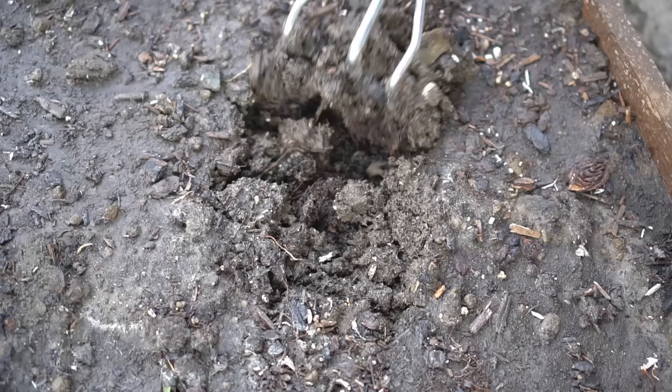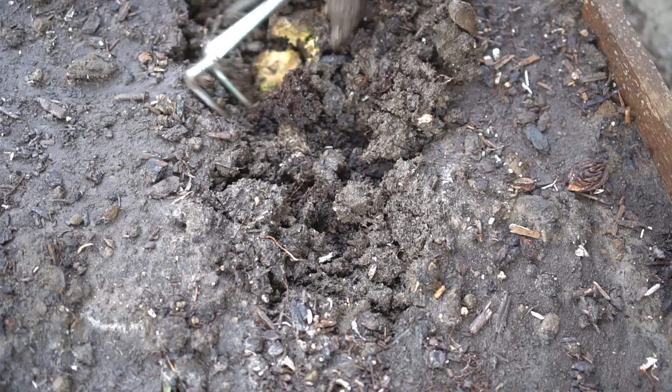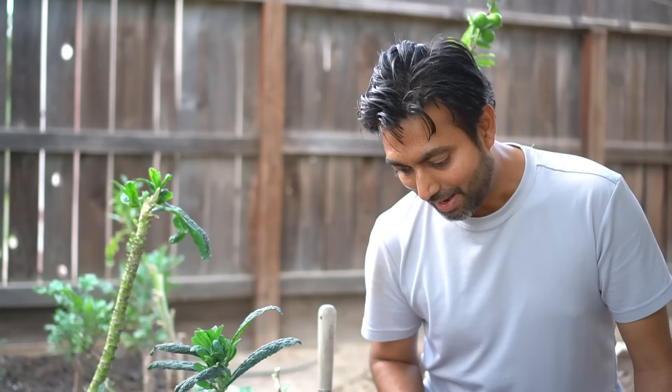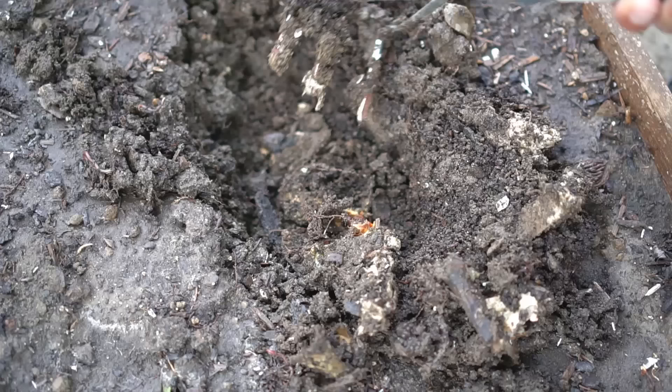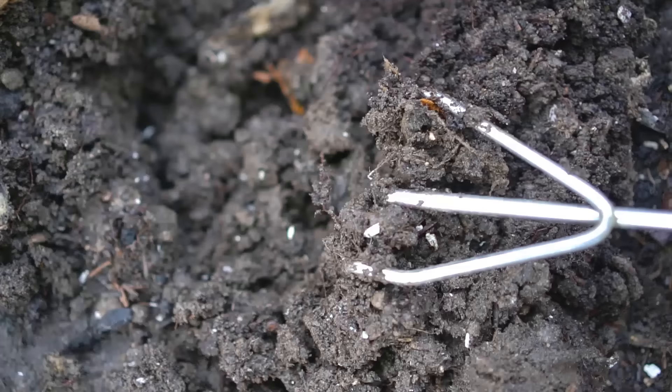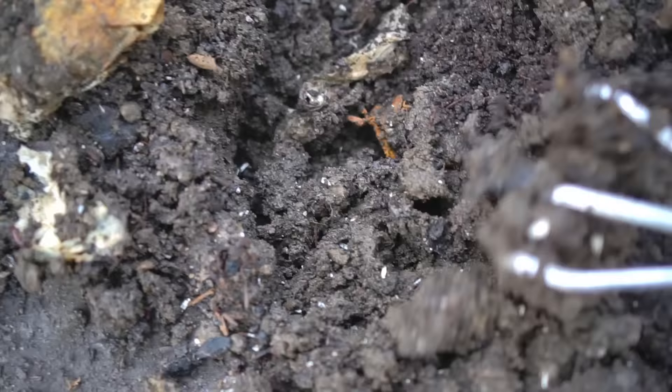Disclaimer: you might see some worms, so be prepared. As you can see I kept this area pretty moist, which is an integral part of the decomposing process. I am seeing a few pieces of kitchen scraps and also a lot of earthworms — there's one right there. I'm also seeing a lot of black dirt, and that black matter is actually worm castings.